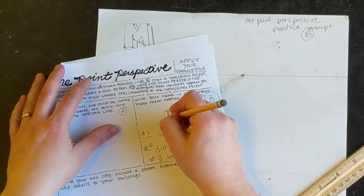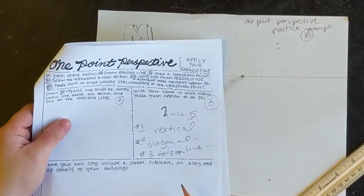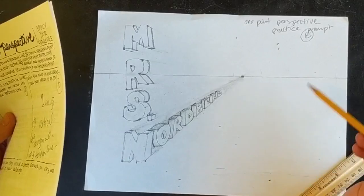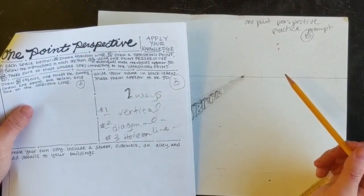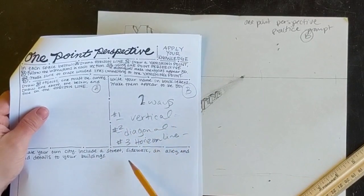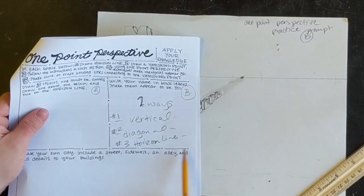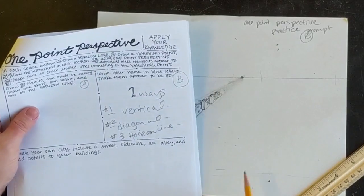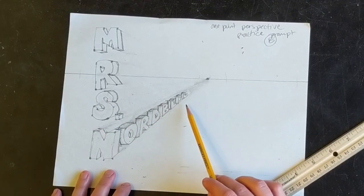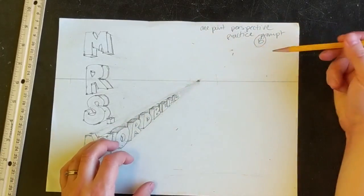Practicing block letters two ways is going to be a good use of your time because all three of these are so different and a little bit tricky. Practicing letters going back in space in different directions is going to be useful to you. You can check out the videos on how to do this vertical, diagonal, and horizontal. I'm going to show you two different ways to do 3D letters going horizontally — one on the horizon line and one in the foreground. Diagonal was kind of the easiest and kind of the trickiest at the same time. Horizontal is pretty easy as long as you figure out which direction you're going back in space.